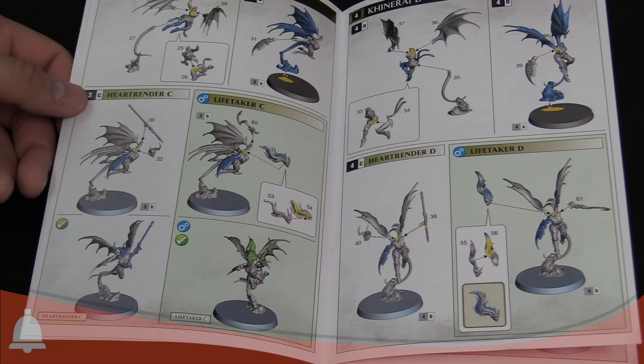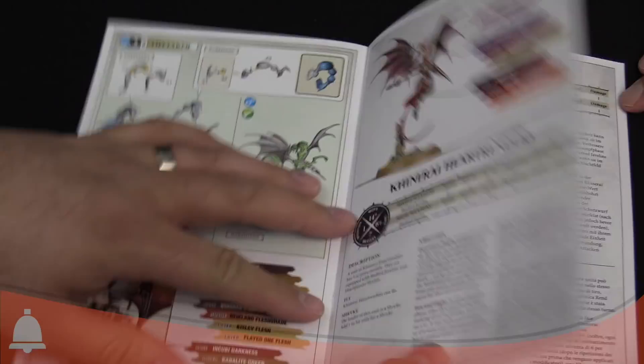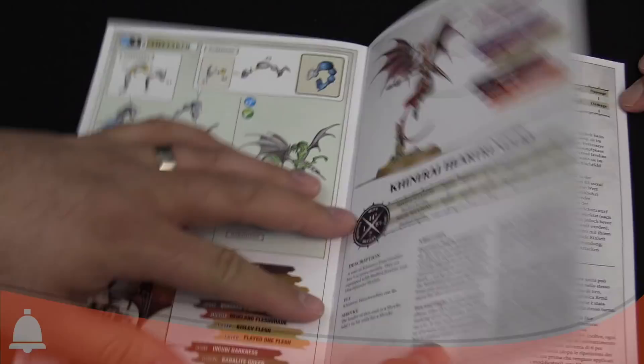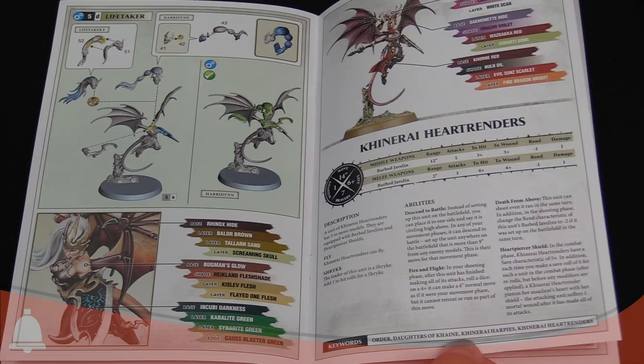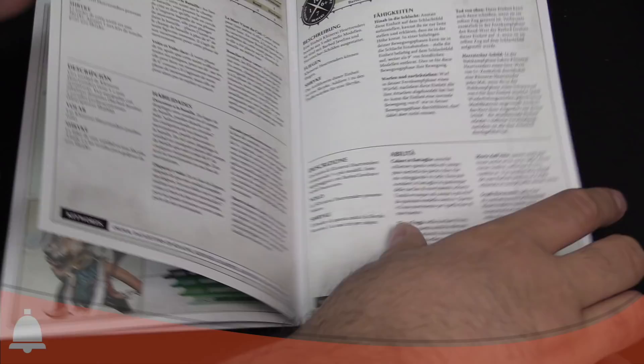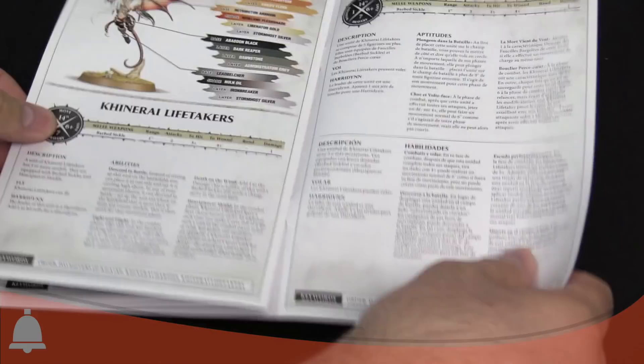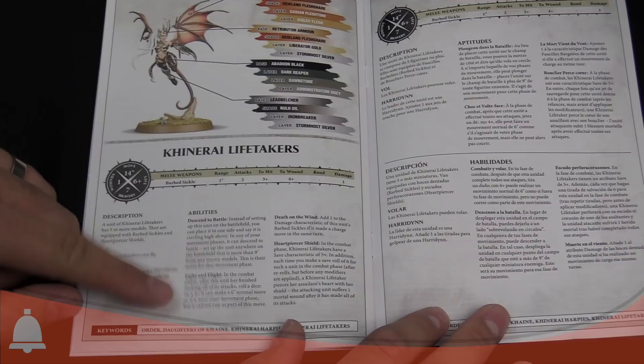We do have rules in here as well — these will be available online from GW when they go live. The Heart Renders are the javelin unit. They have a deep strike ability called Send to Battle, which lets them land up to nine inches away from any unit, which is super cool. They've got ranged and melee weapons with their javelins. The Life Takers also have Send to Battle, but they have a cool ability called Fight and Flight.